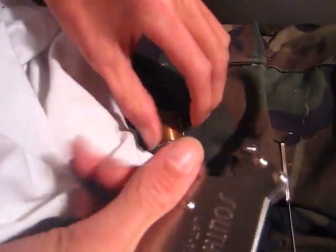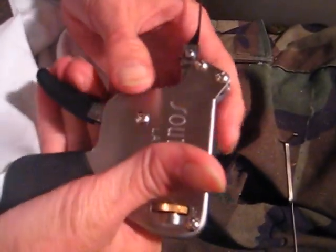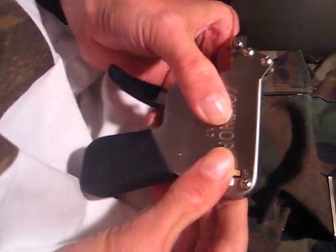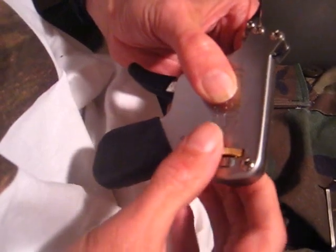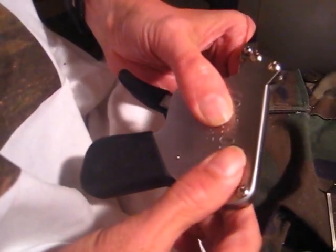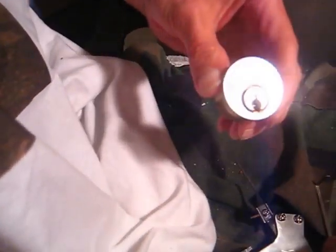You got a pick gun — squeeze the trigger and it knocks some of the pins up. This is where you adjust your tension. You got a low setting and a high setting; you just turn with your thumb and index finger. You normally want to start off on low, so put that on low and get a tension wrench here.